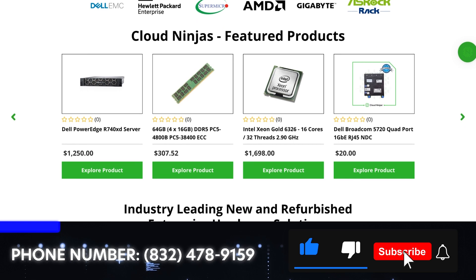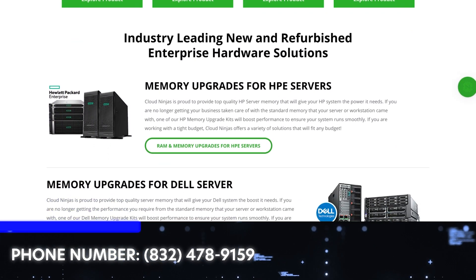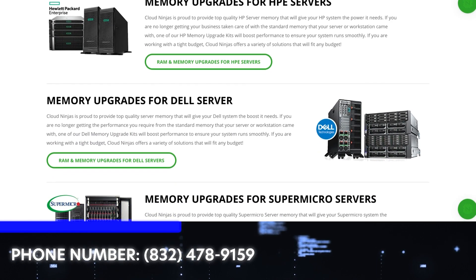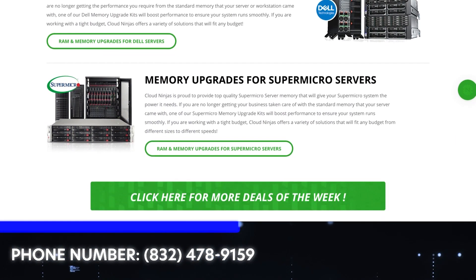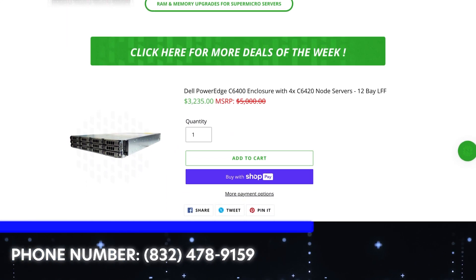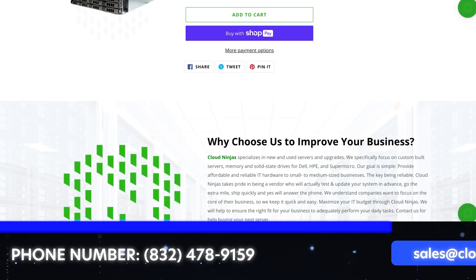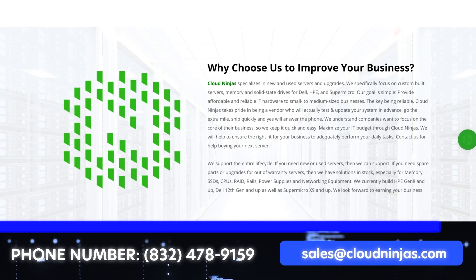If you made it this far, do us a favor — click that like and smash that subscribe. And if you're looking for any custom built 15th gen or 16th gen Dell, or something outside of Dell, we do HPE, Super Micro, ASUS, Gigabyte, ASRock, plus a ton more. We'd love the opportunity to earn your data center or home lab business. Please email us at sales@cloudninjas.com.